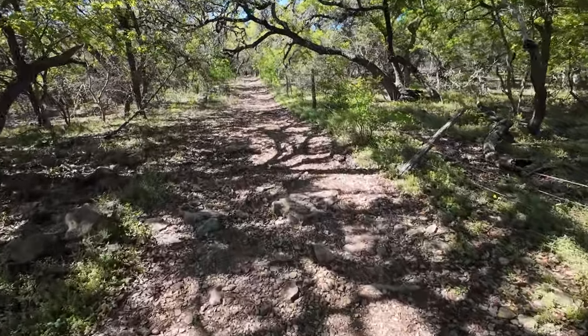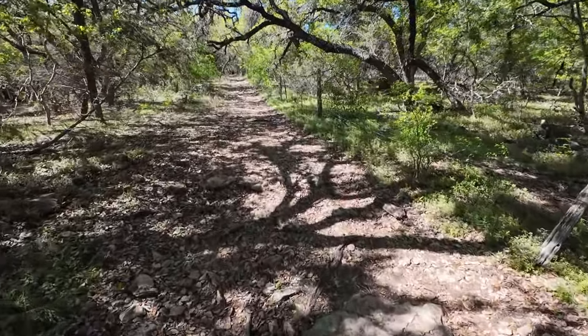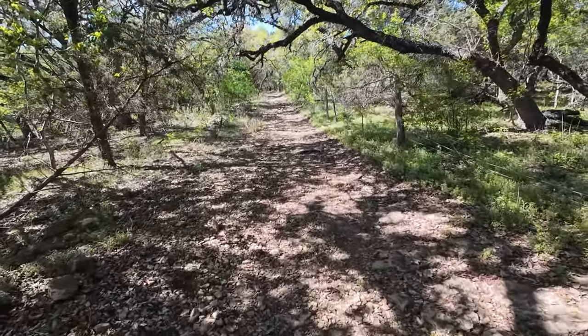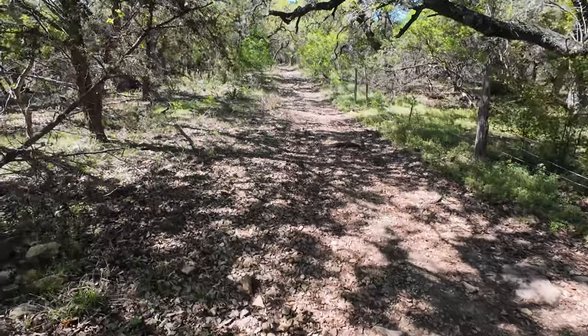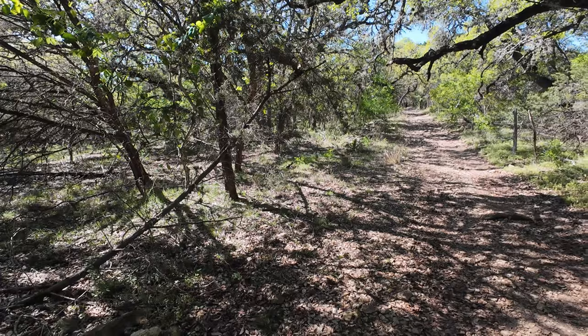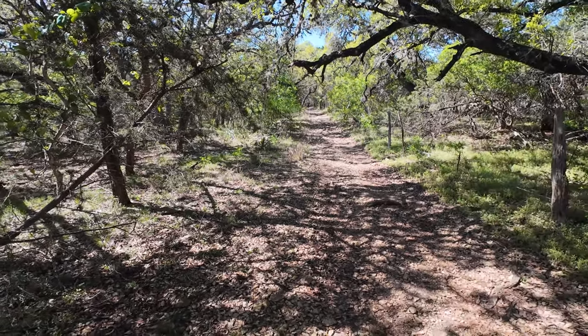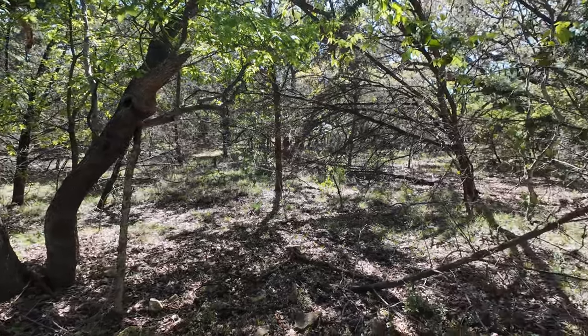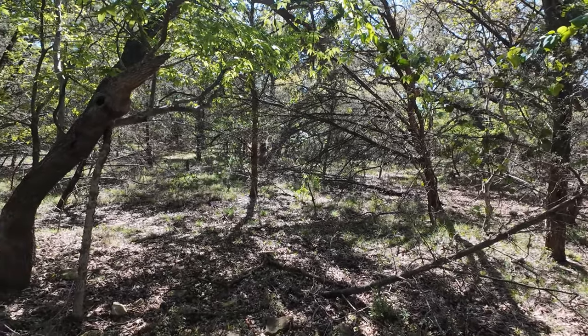I'm going to pause this conversation right now and change the settings again. I'll let this lady get a little further in front of me — I don't like filming people yet. I'm still uncomfortable filming around people. That's part of this — getting comfortable around people. But for now I'm going to switch some settings and see how it does.